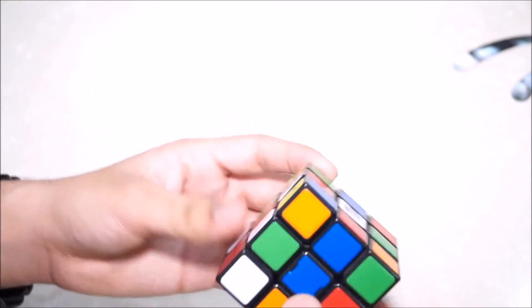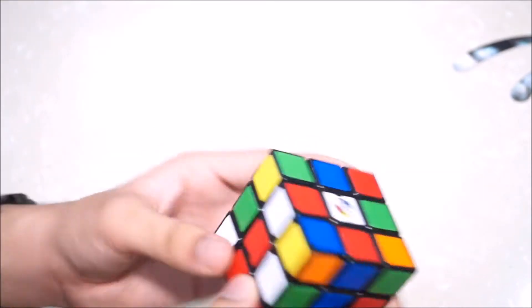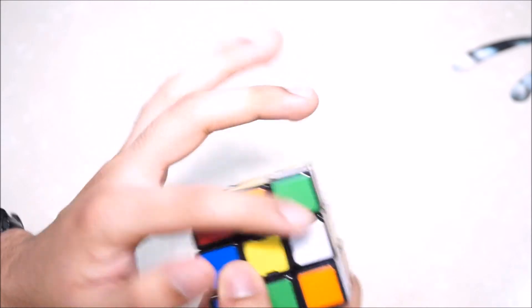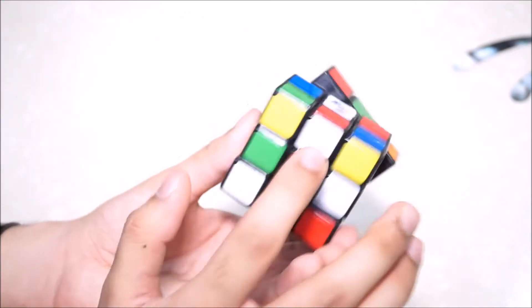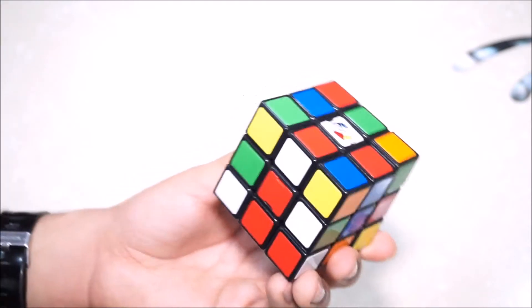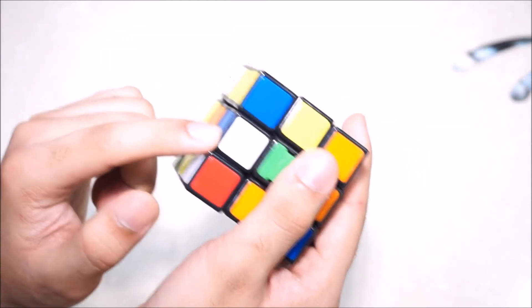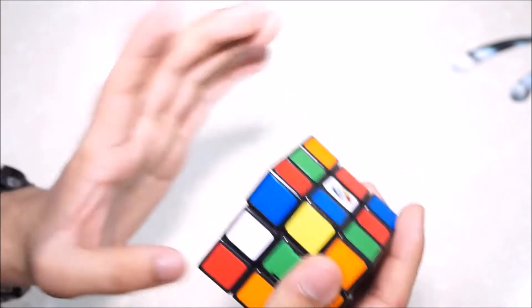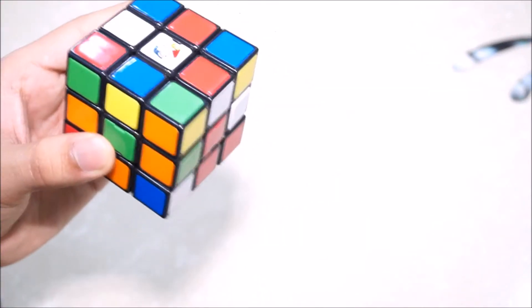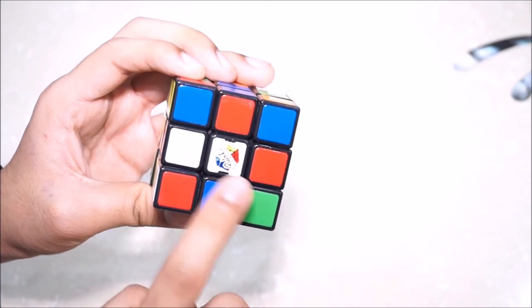First we take a look at where all the edge pieces are — this is the observation time. I can see these two edge pieces in front of me, another one here, and another one there: one, two, three, and four. I've already set my eyes on them; now all I need to do is set them in place. I'm going to start with the blue side. Here's the blue and white edge piece, so all you need to do is bring it to the white side. The blue and white edge piece should be on the white side of the cube.